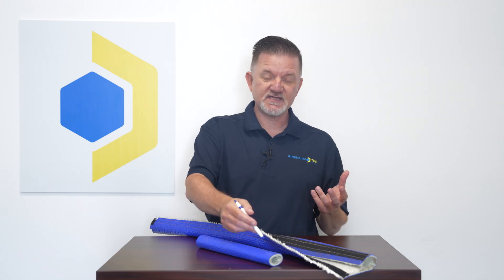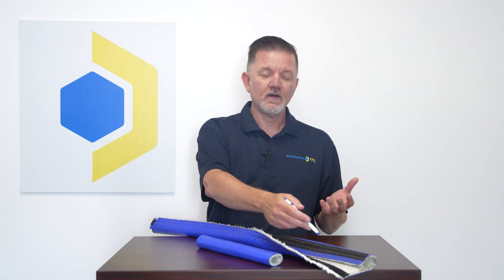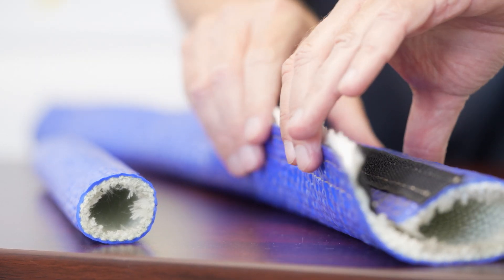TPC's Thermotrex Heavy Duty Blue Silicone Fiberglass High Temp Ultra Sleeve is available either in a seamless slide-on or hook-and-loop style closure for easy installation.